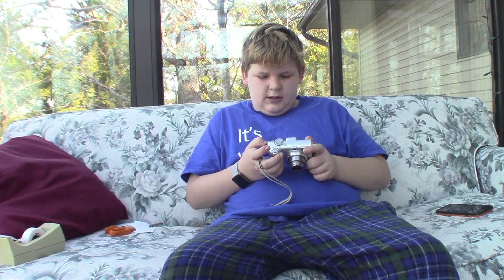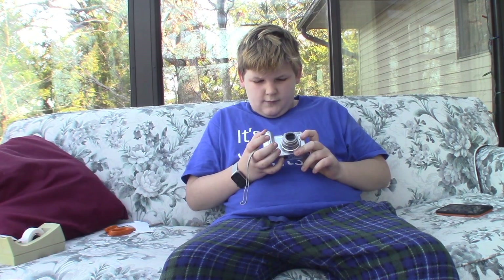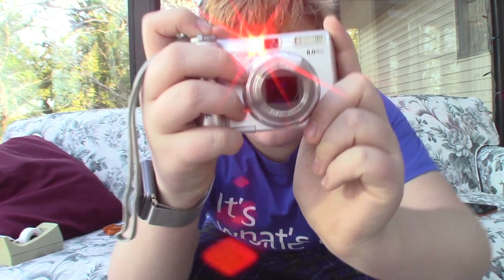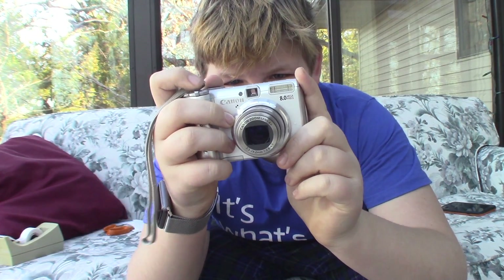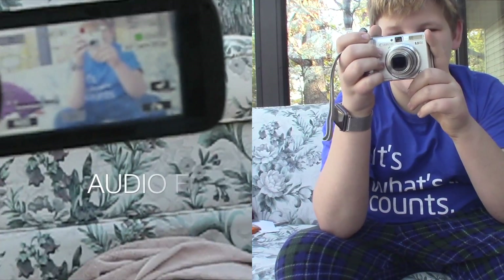Let's change it to video. Let's get some flash in here. Can I do that while I record? I have no idea, whatever. All right, am I recording? How can you tell if you're recording? Oh, that light's on — all right, I'm recording.